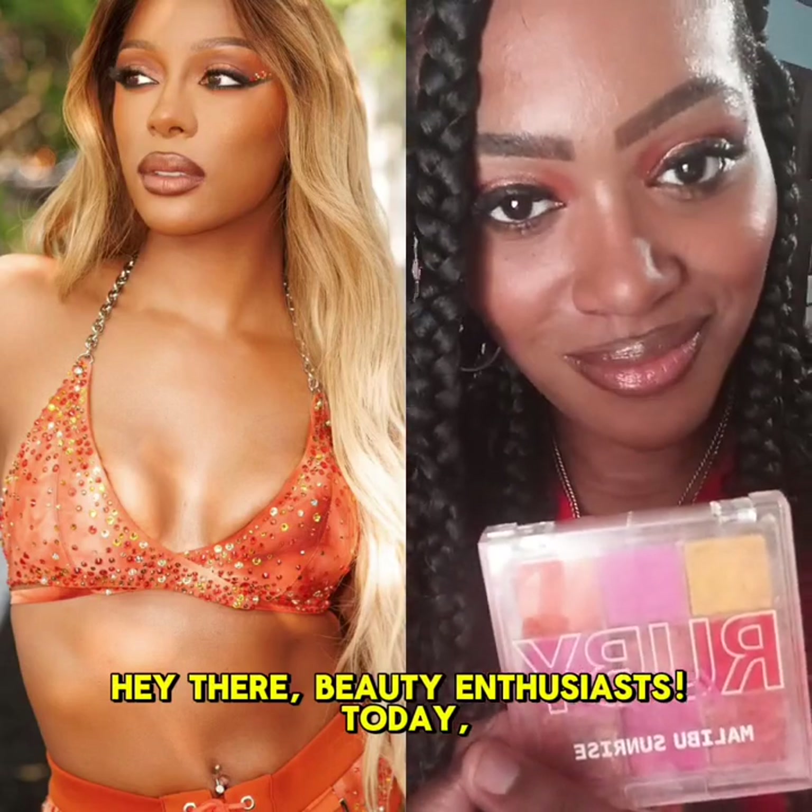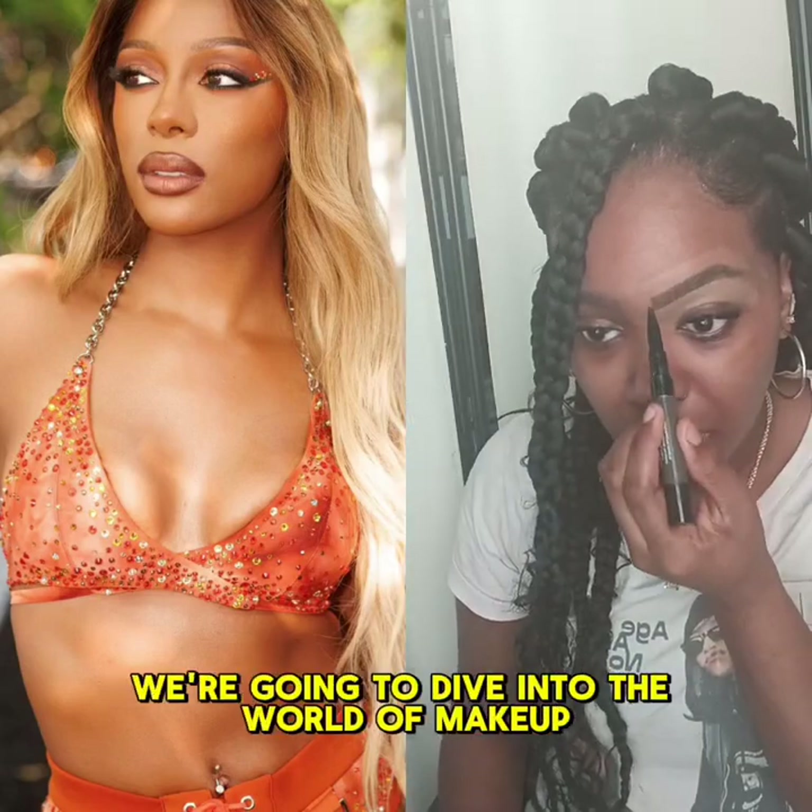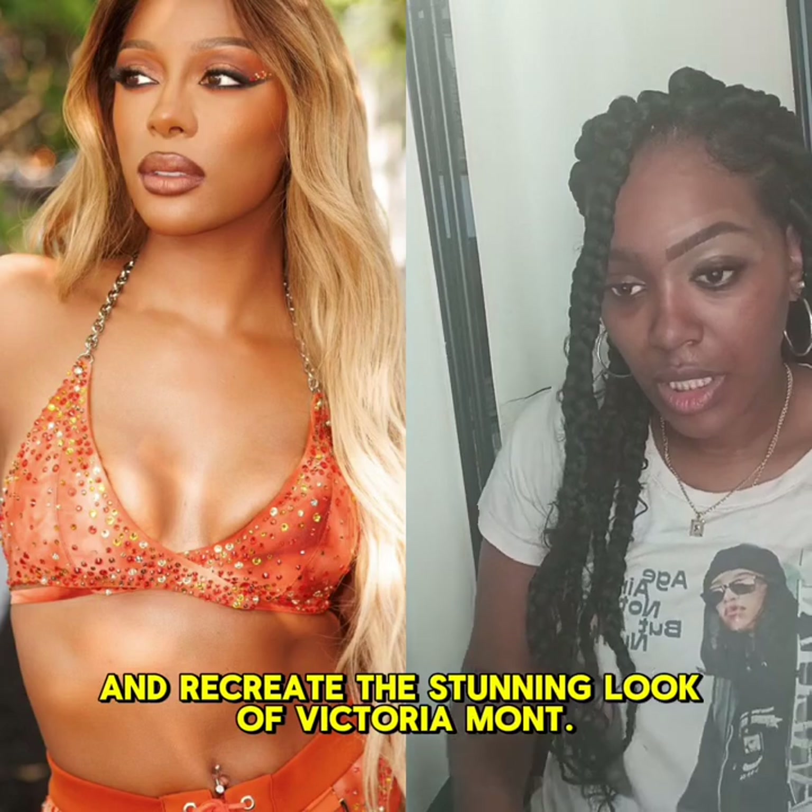Hello! Transformation interview. I'm going to show you guys how I achieve this makeup tutorial with the beautiful Victoria Monet.